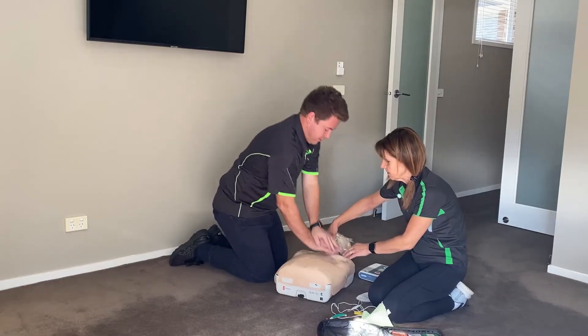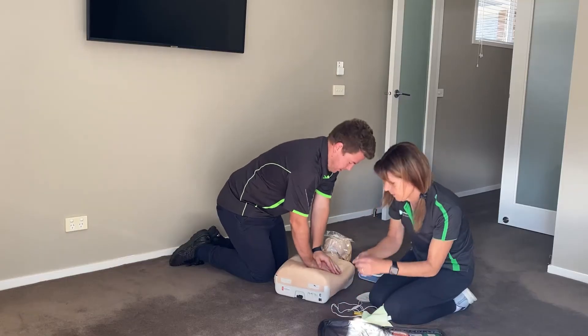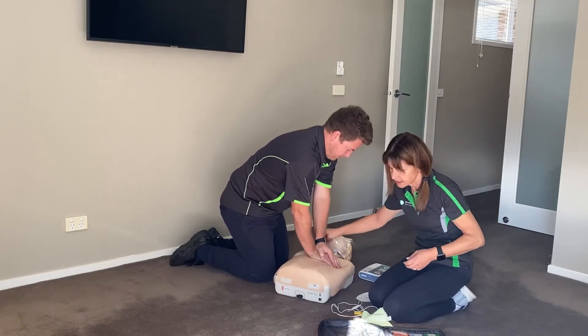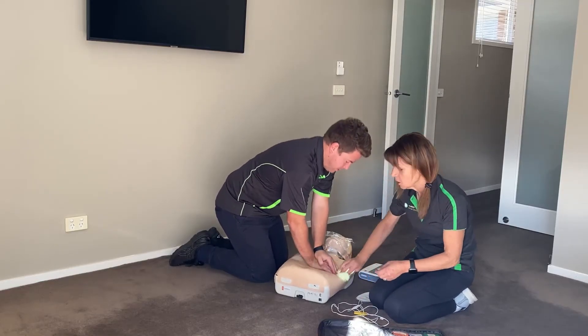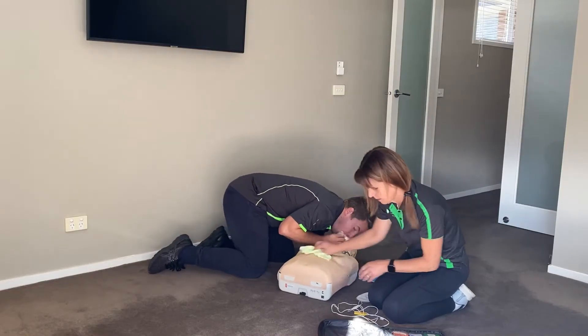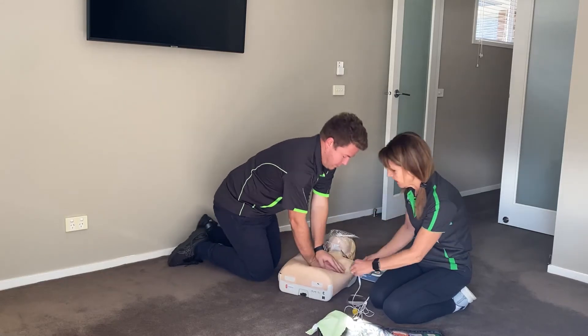Apply pads to the patient's bare chest. Plug in the pads connector next to the flashing light. Shave if it's an exceptionally hairy chest. Apply pads and plug in the connector. Dry off any excess moisture from the chest. Have a look at the pictures on the pads and place them exactly as stated.